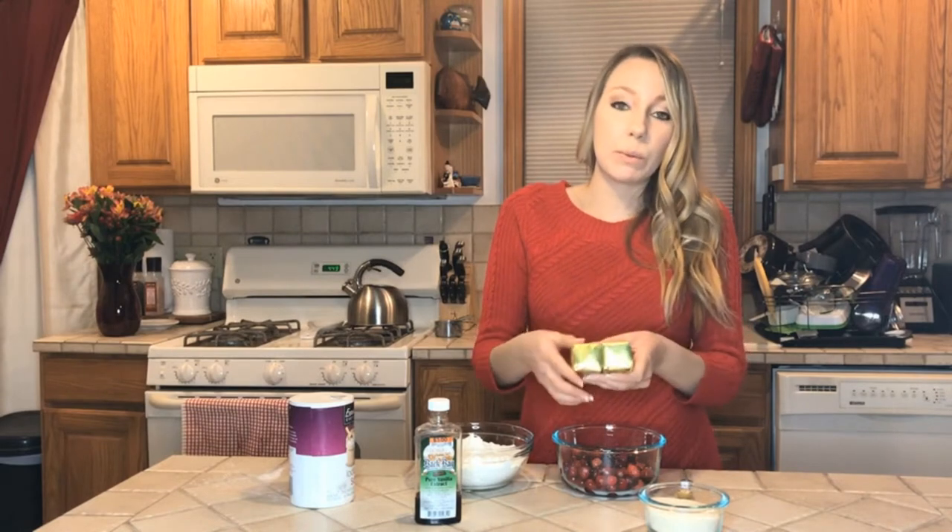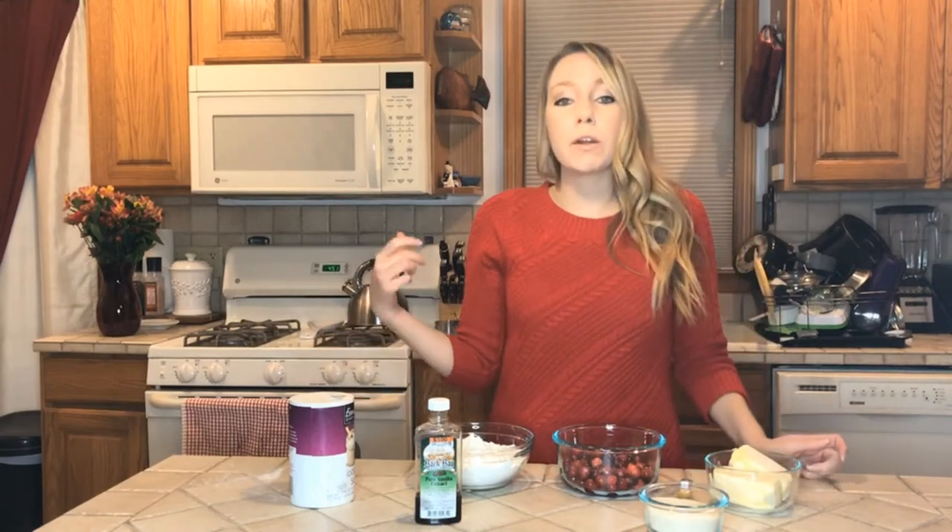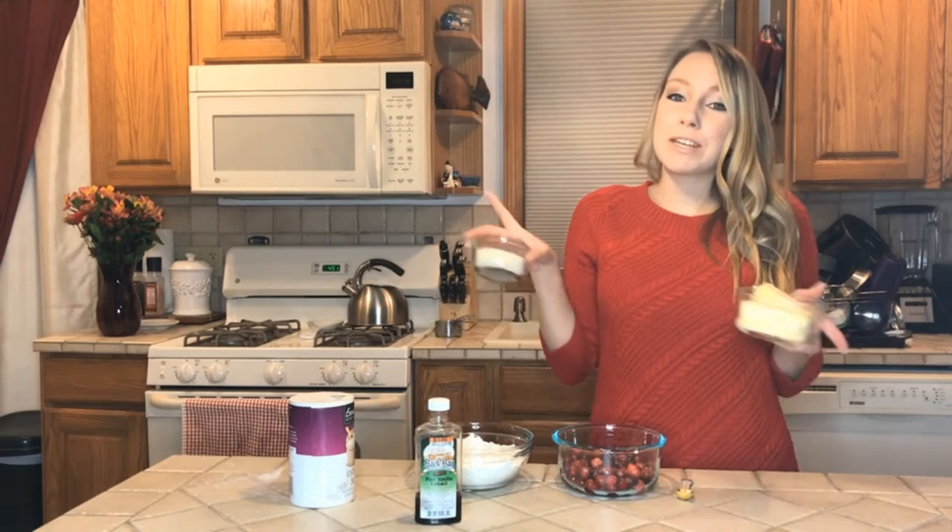You want your butter to be room temperature. My butter has been in the fridge so I'll throw it in the microwave for just a few seconds. I put it in for about ten seconds just to warm it up. The first step is to set your oven to about 350 degrees, and then we're going to cream the butter and sugar together.